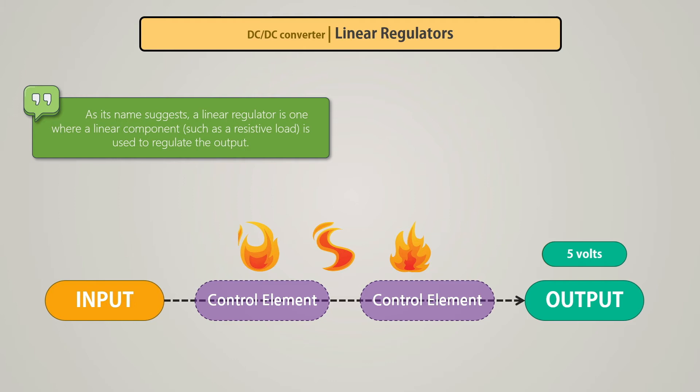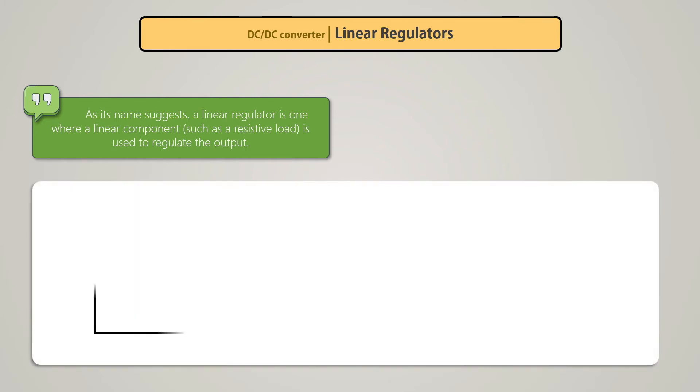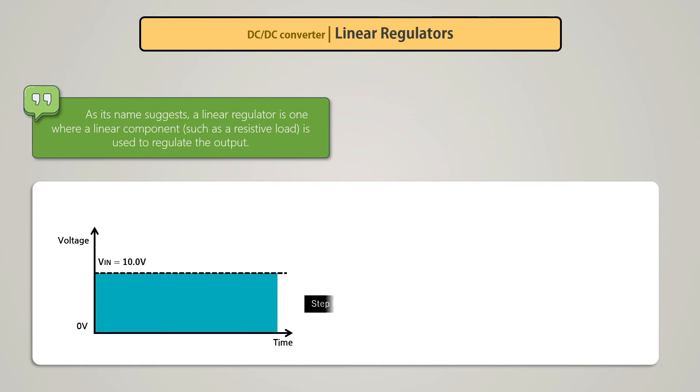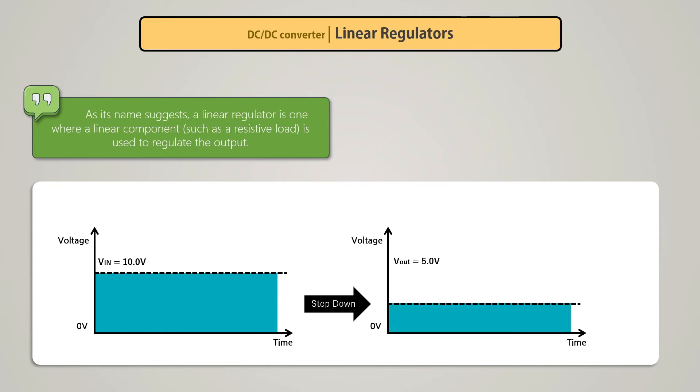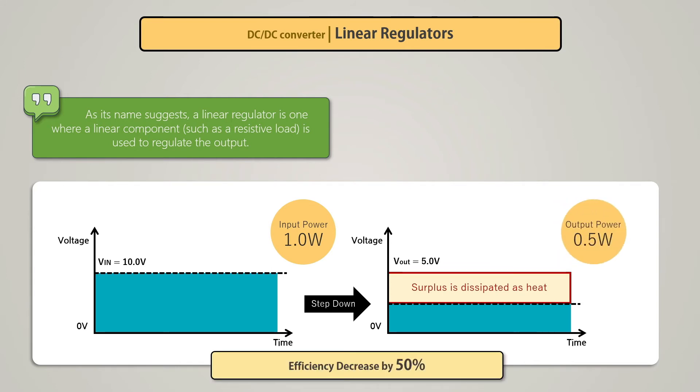Since it consists of linear elements, the current across the circuit is the same. From the graph, we can see that we are providing an input voltage of 10 volts; after it passes through a 5V linear regulator, the output voltage is converted to 5 volts, and the surplus is dissipated as heat. If 1 amp current is flowing, the input power is 10 watts and the output power will be reduced to 5 watts — so efficiency is reduced by 50%. Let's find out about some popular linear regulators.